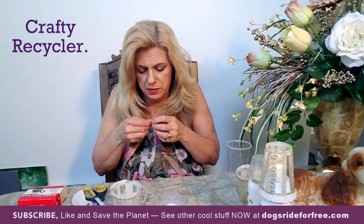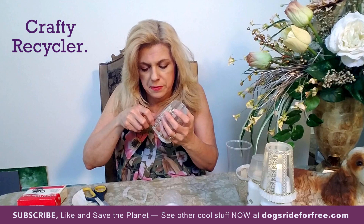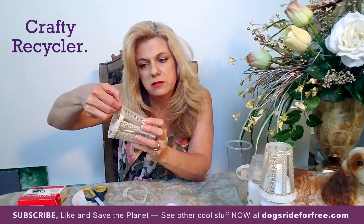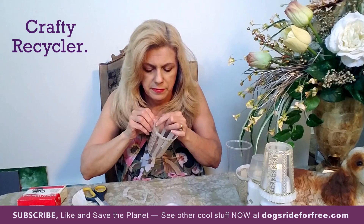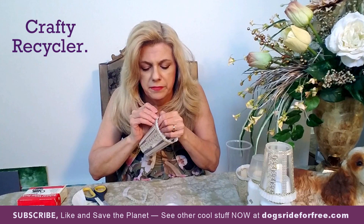Once you cut the glue dots down the center, separate the paper from the glue dot and rub it along where you stopped with the cupcake paper. Just rub it on there to make it stick to the cup — make sure the glue stays on the cup and not on the wrapper. You can use other glue too, but this is a quick way of making it stick without the glue gun stringing all over the place.